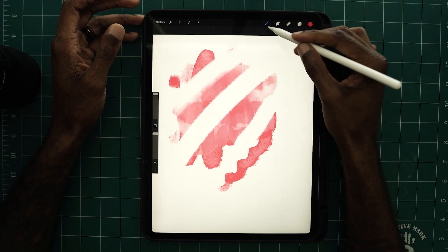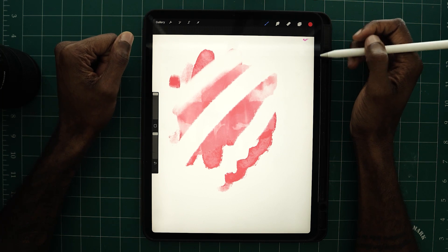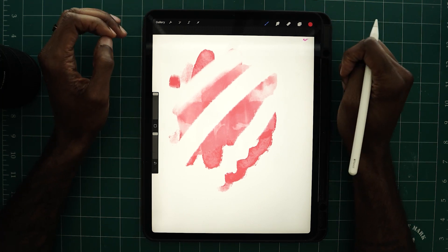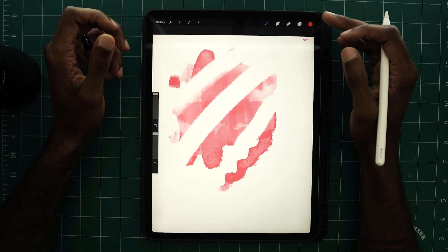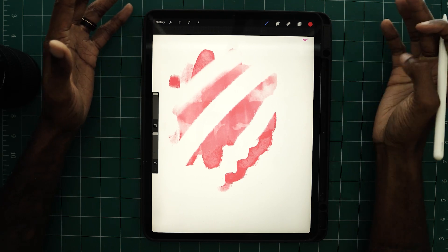Now that we've discussed the majority of basic things you need to know within Procreate, let's do a small demonstration. I don't want to make this too complicated because we've covered a lot, and I don't want to overstep and do things we aren't ready for yet.